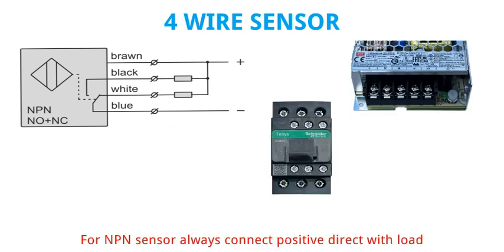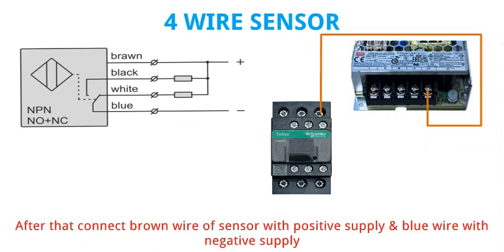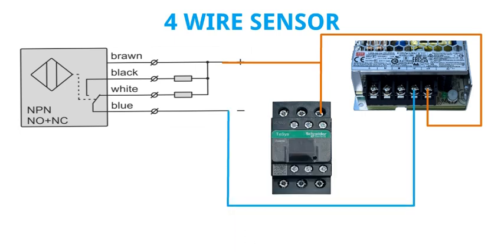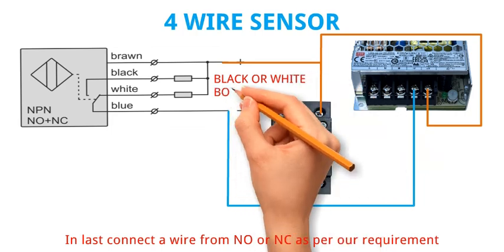For NPN sensor, always connect positive direct with load. After that connect brown wire of sensor with positive supply and blue wire with negative supply. In last, connect a wire from NO or NC as per our requirement.